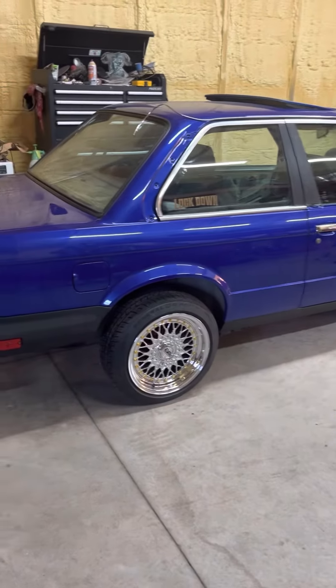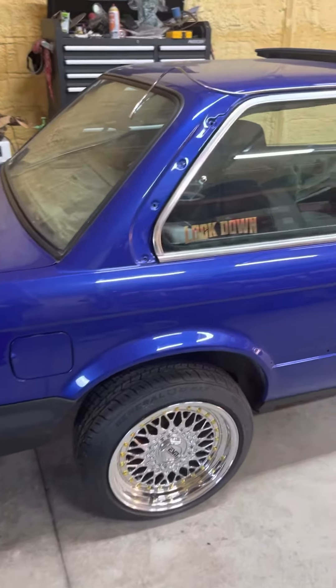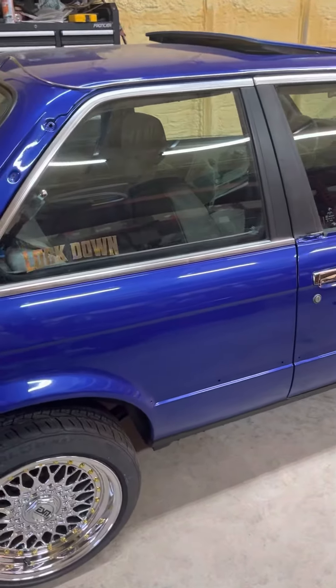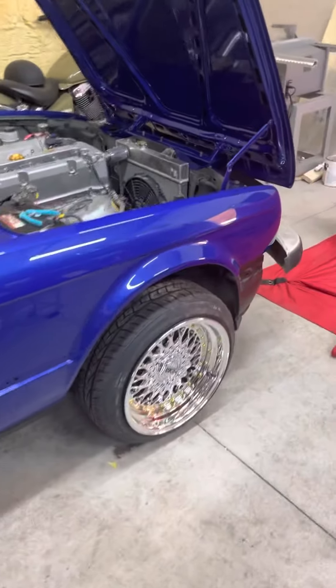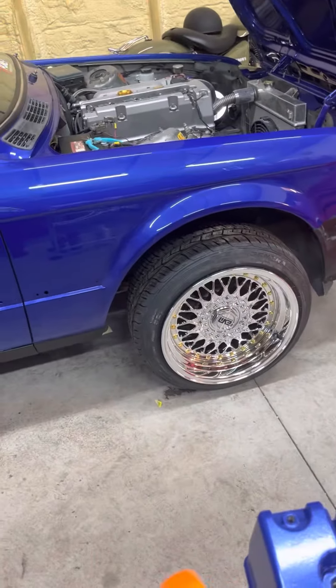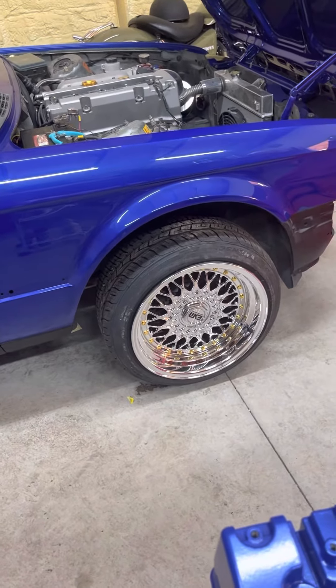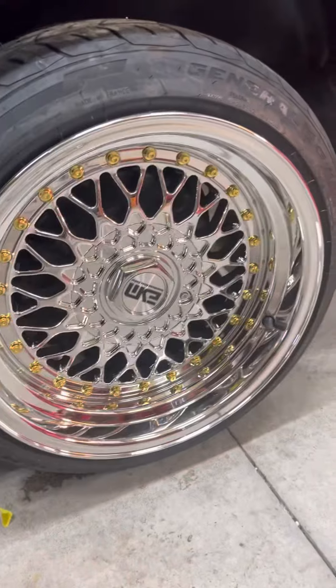It's been a long time since I updated my video — I was supposed to keep an update. Anyway, I got it painted. It's House of Colors cobalt blue. I think it turned out amazing. Added these rims. I think they look amazing.